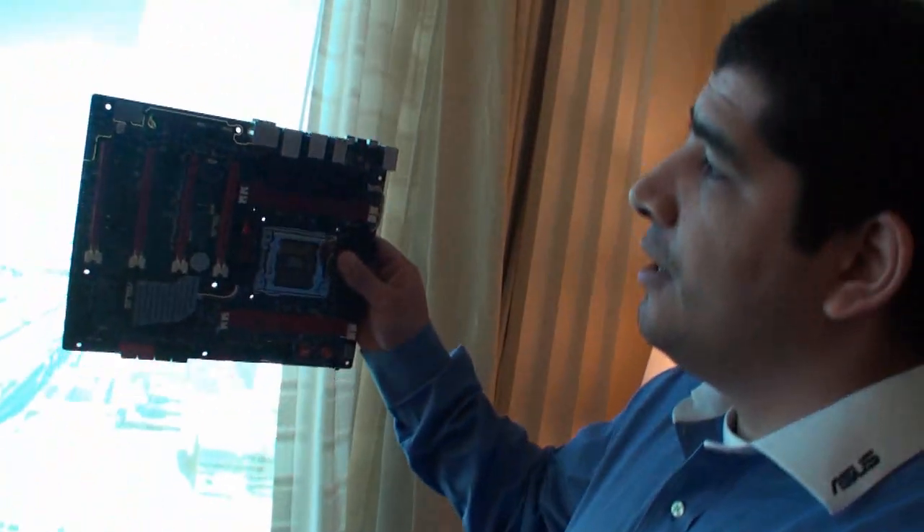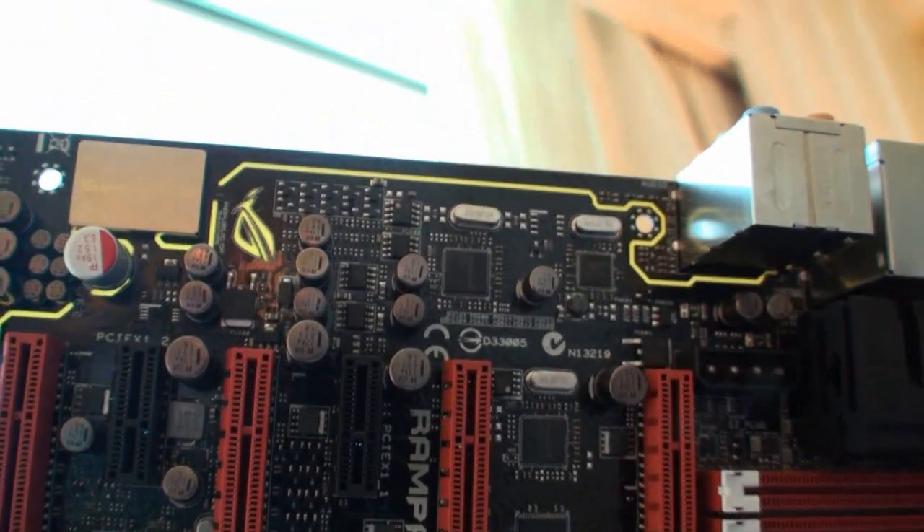Something special we've done to both the Formula and the Gene is a brand new audio design. If we actually raise the board up, you can see there's actually a line that follows the back I/O and goes all the way down to the PHY codec, which is underneath the Supreme FX stainless steel I/O shield cover. From there you have a 1500µF cap and our smoothing capacitors underneath.